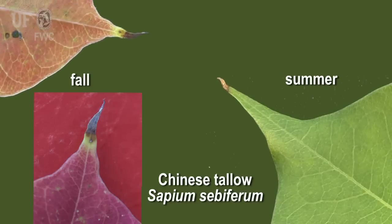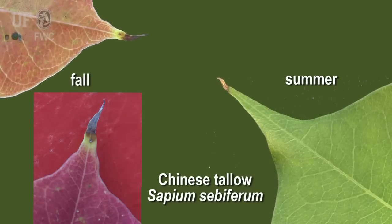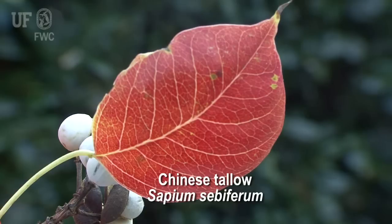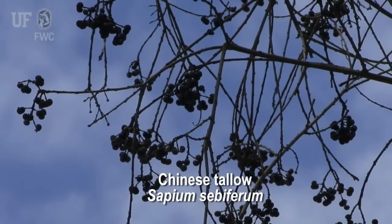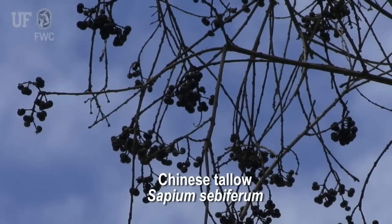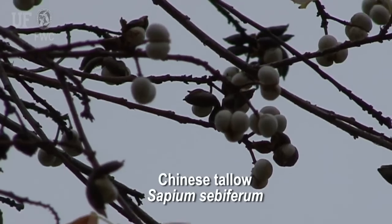The tallow trees have a really nice fall color — that's why a lot of people like to plant them. The leaves turn a brilliant crimson red in the fall. Since Chinese tallow is deciduous, in the wintertime it's not going to have any leaves on the tree. After the leaves turn red, they fall off.